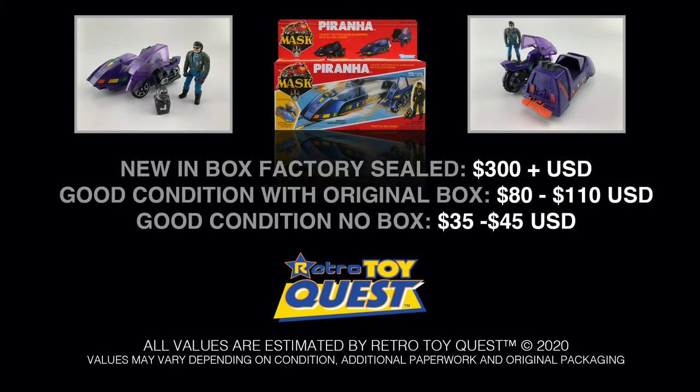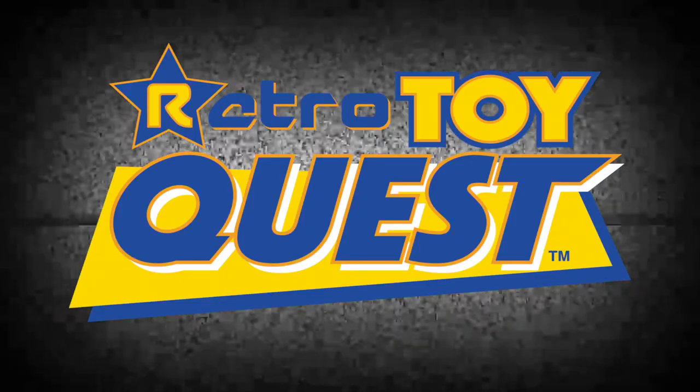All values shown are estimated by Retro Toy Quest. These values may vary depending on the condition, additional paperwork, and original packaging. We hope you enjoyed this segment and we'll see you next time on Retro Toy Quest.